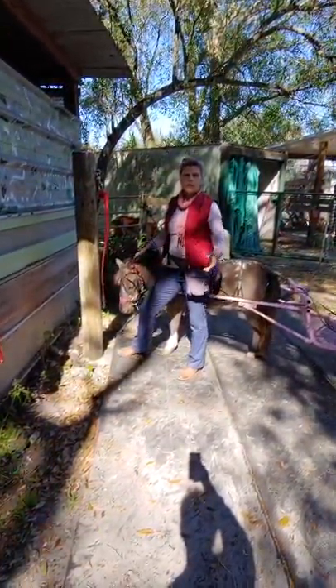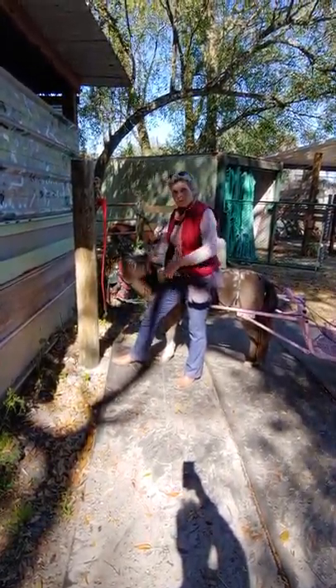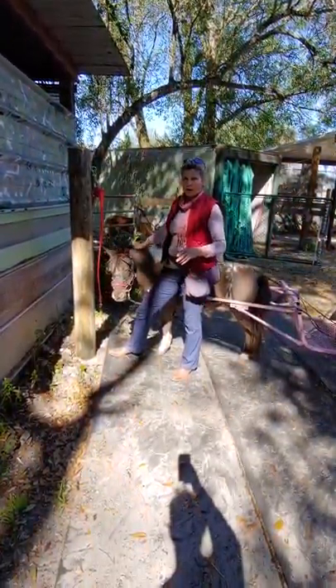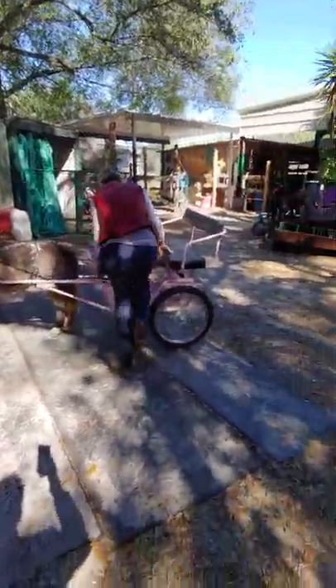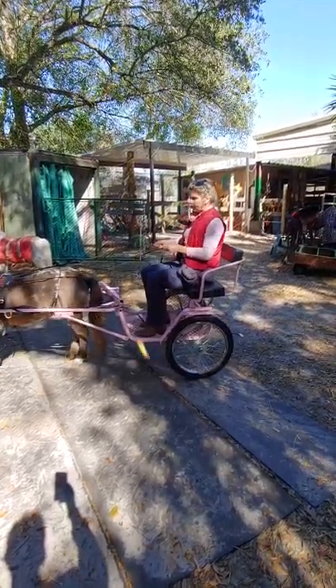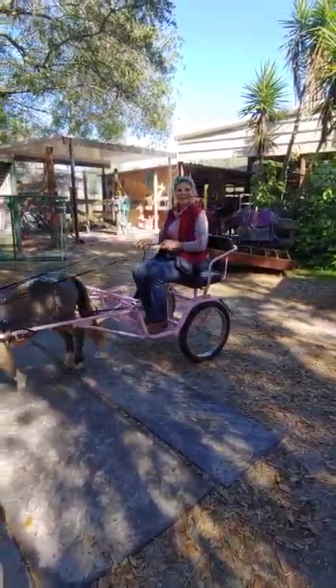I didn't give her a lot of treats to stand still — I told her good girl and I'm petting her, so physical and verbal praise. An occasional treat is fine, but I wouldn't do that often. Now we're going to back up — I'm going to get in the cart, pull back on the reins, and ask her to back up. Back, Coco, back — excellent. And now we're headed out for a ride.